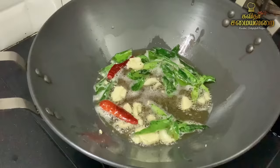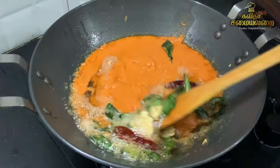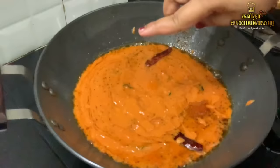Once we are ready, I will put it on top of the heated oil. It will be very good.